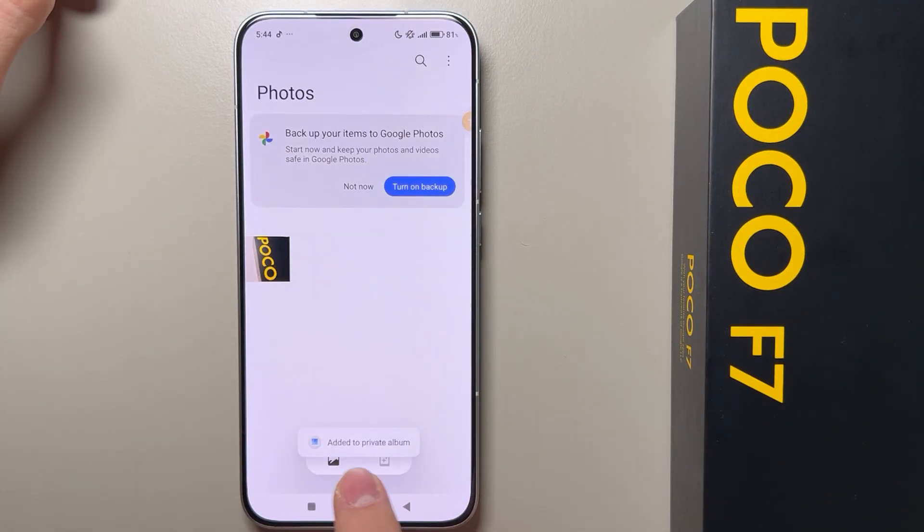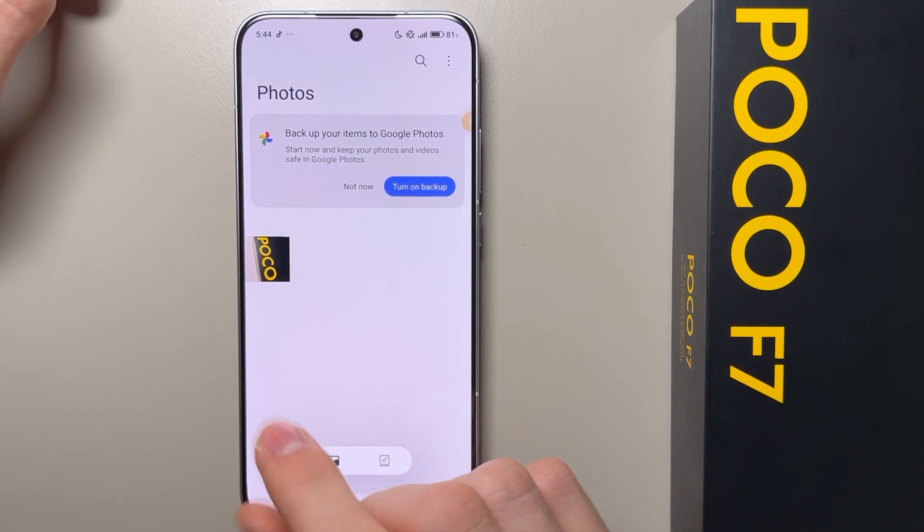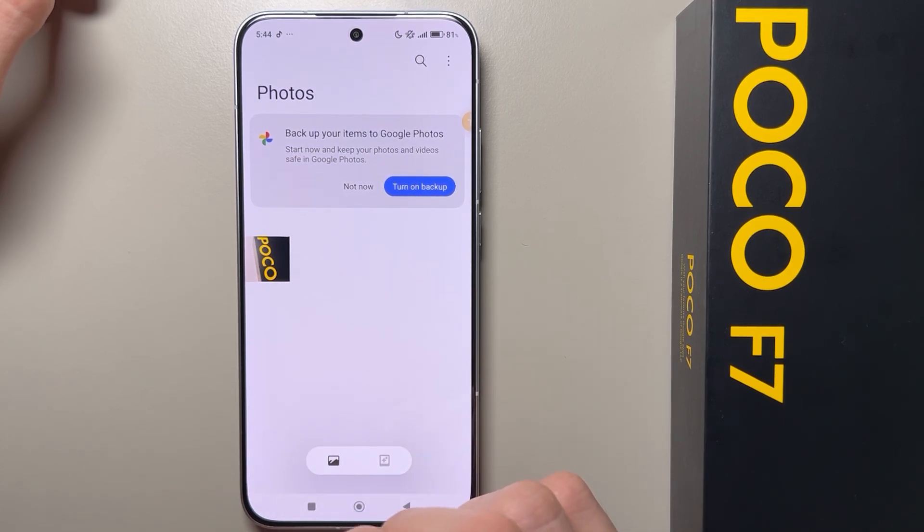Now click OK, and if you are doing this for the first time you have to set a password, but I have done it before so I can't show how it looks like.